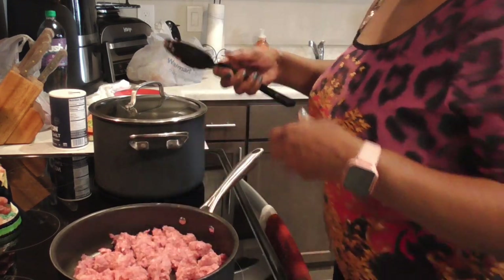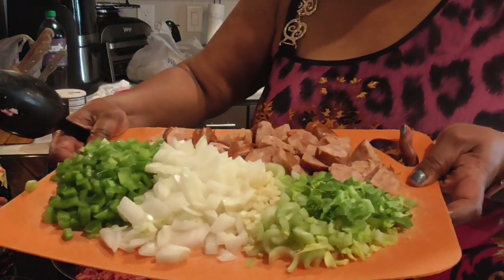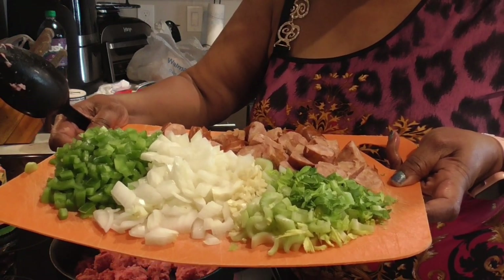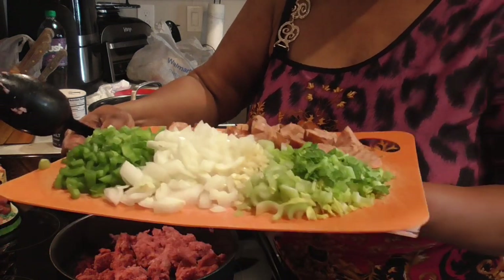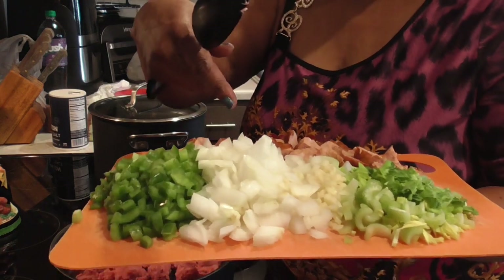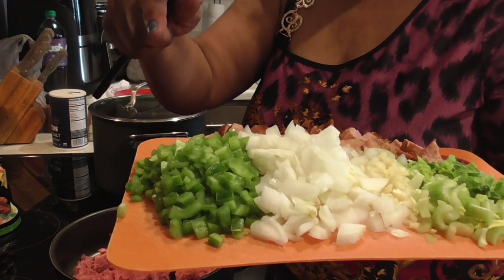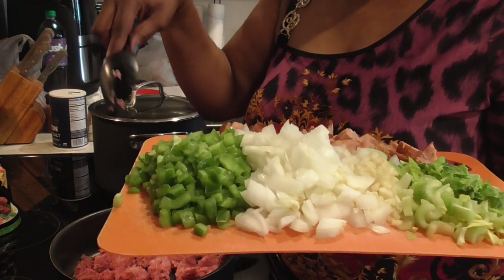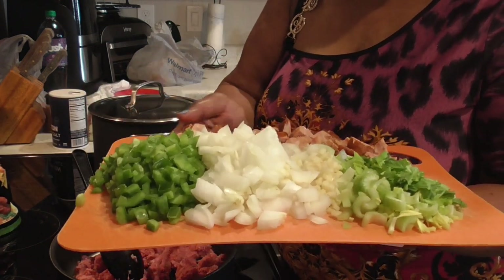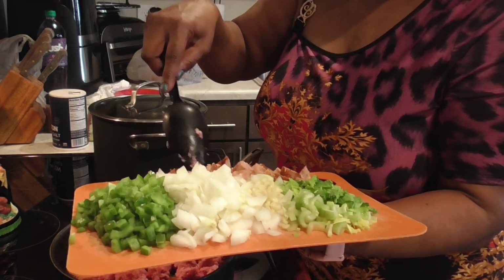On this board we have the cut up sausages. We've got three small stalks of celery, five fresh garlic cloves, one whole medium yellow onion, and one medium bell pepper — cut. We're gonna let this meat get a little brown first before we add in the seasonings and the dry veggies, so let me go ahead and get these sausages off of here.